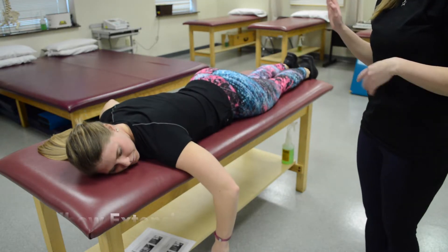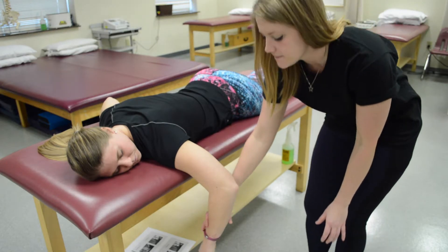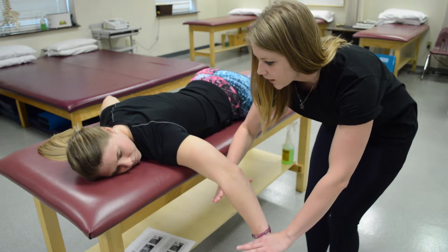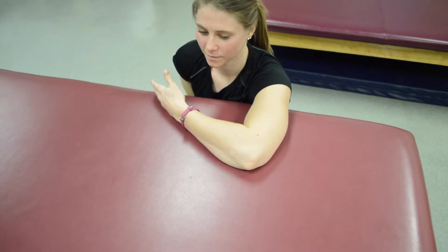For elbow extension — the triceps — have your patient lay prone and see if she can kick back. She has at least a three. Resist at the wrist and stabilize at the elbow. For grade two, gravity eliminated, she's going to do the same motion across the table.